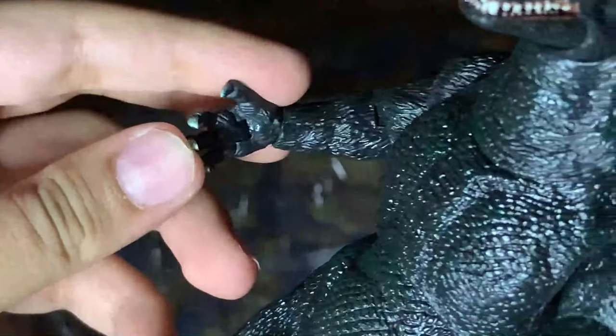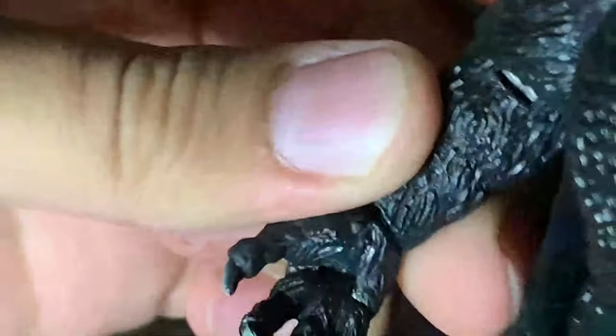Let's focus more on articulation. The head we already covered. The body can move side to side — be careful though, the dorsal plates bump into each other and the paint can get messed up. The arms are pretty neat; you can move the fingers, which is a surprise. There are two ball joints at the shoulder — one here and one here, which is kind of unusual. Same for the other arm.